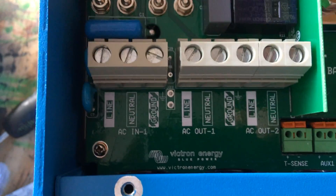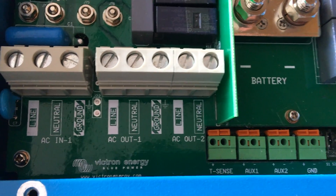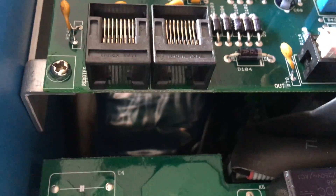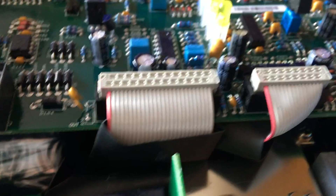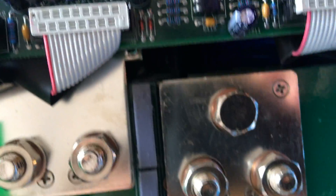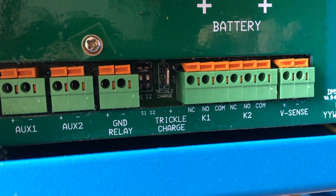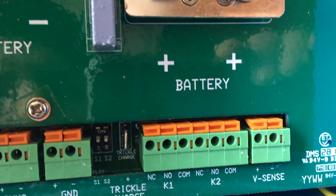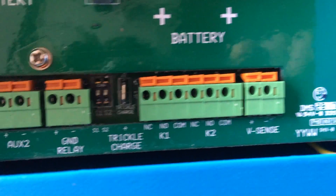And that is all the guts inside. So, this has two AC outs, one AC in, and it looks like it's got some — these must be the VE Bus ports. I don't think it has any VE Direct ports. And of course you've got your battery plus, battery minus. It's got tons of relays here — auxiliary relays, ground relay — I want the old trickle charger relay. No idea exactly what that's about. Somewhere in here, the relays you can use as a generator start, all that kind of stuff.